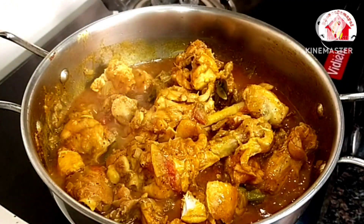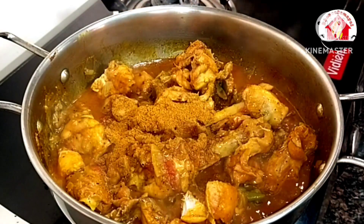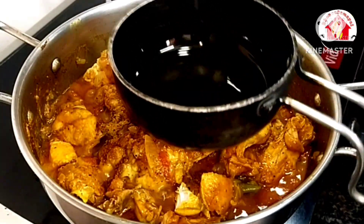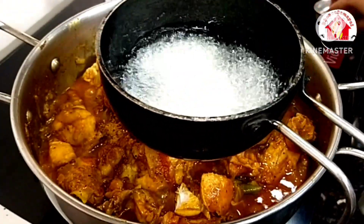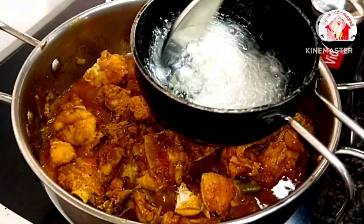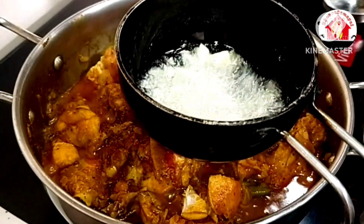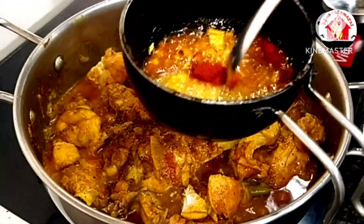Put on a medium flame. Add 1 spoon of garam masala, then add 1 tablespoon of salt. Let's fry it.